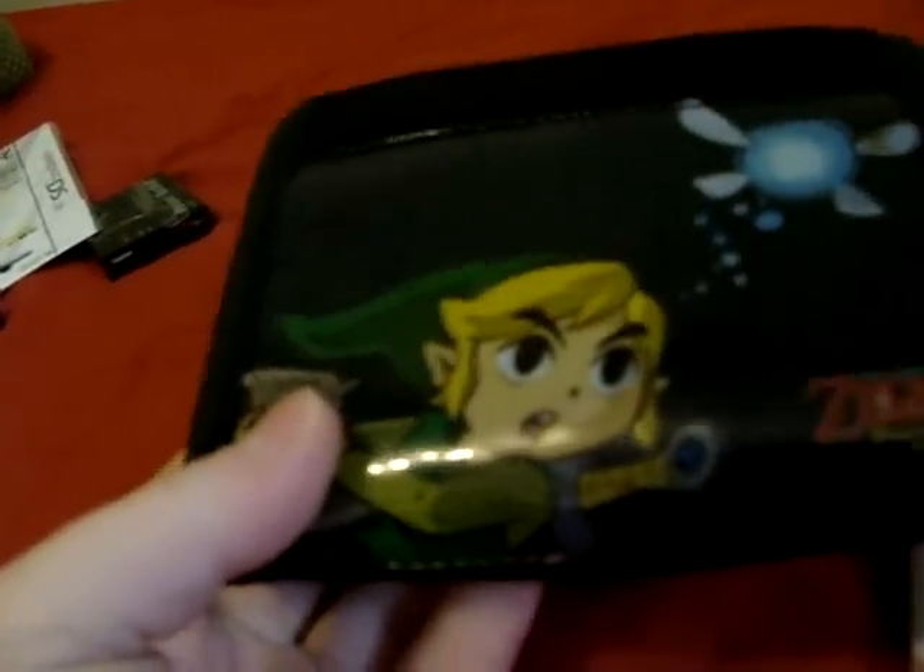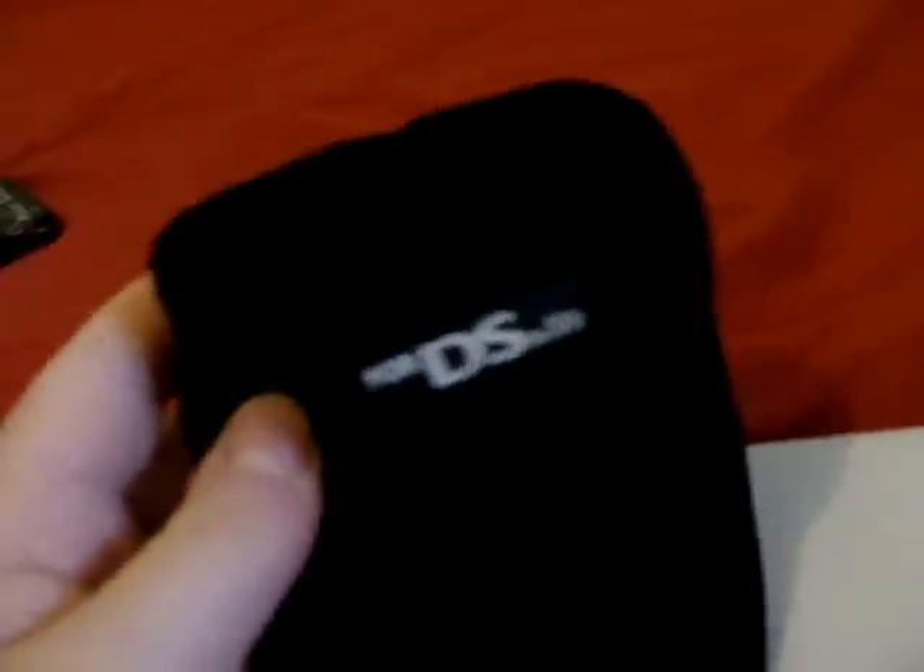And Link's just cool — except for in this particular game. And if you don't like that, you can use this instead. It's a very similar sock-style case. The DS slots in there, and the game card slots in the front.